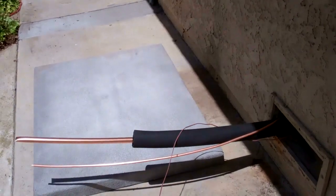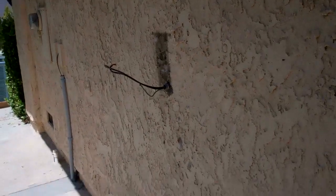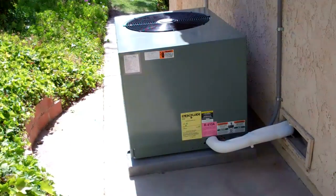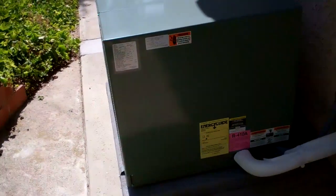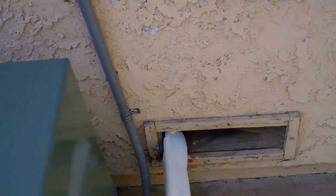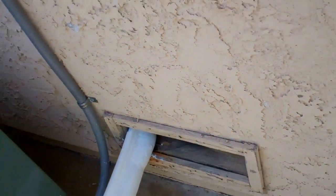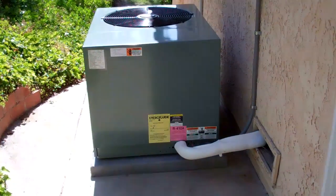Getting ready for a 13 SEER 4-ton Rheem RANL. Just gotta put the disconnect on and hook up the line set. The RANL has to wait till Monday to get started, but I'll get some footage. I got some holes I gotta patch — got them all patched, they can repaint, got a screen in there, and we'll be all set. I'll get some video of this thing running on Monday.